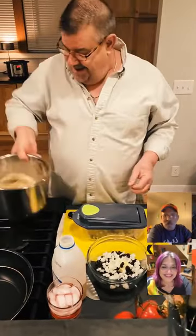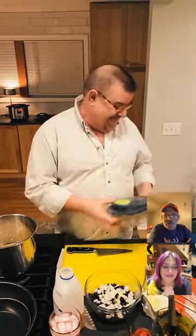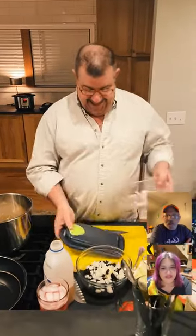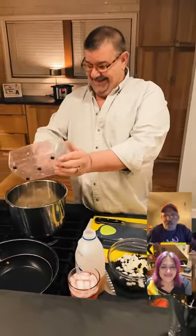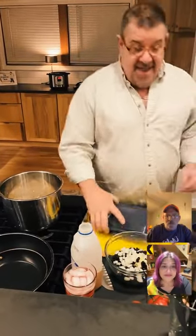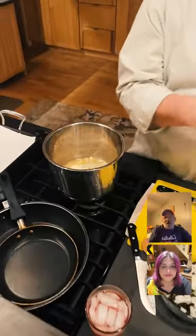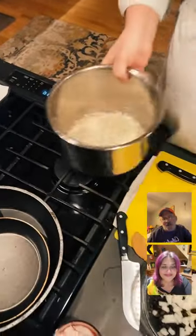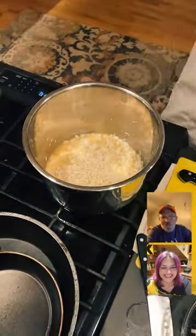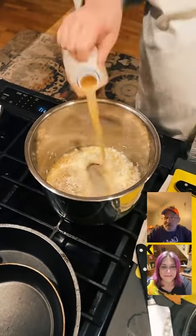We've got 4.5k likes — if we get to 10,000 likes, I'll prep a treat for Jack and he'll do a trick. Joanne uses her electric pressure cooker for rice and risotto — that's really the original version of the instant pot. Same amount of rice as water: one cup rice, one cup water, with salt, pepper, and a little onion.